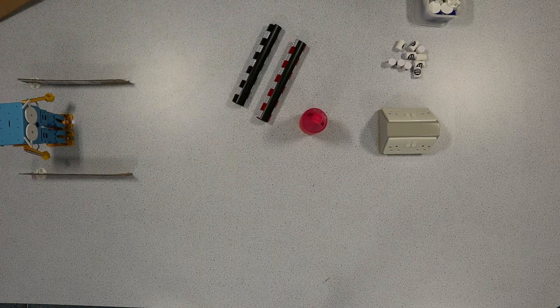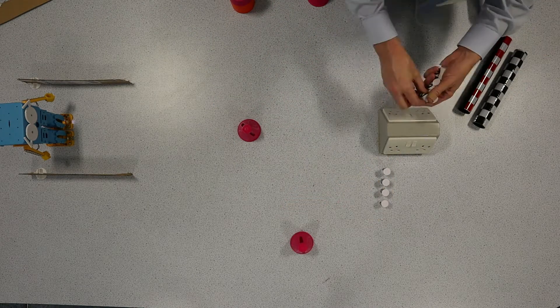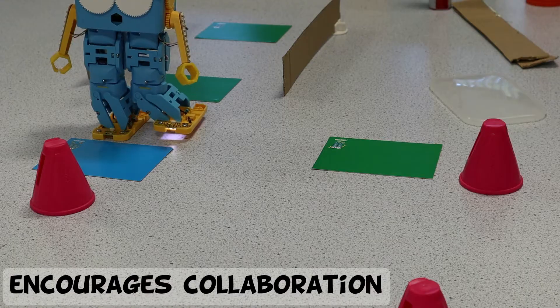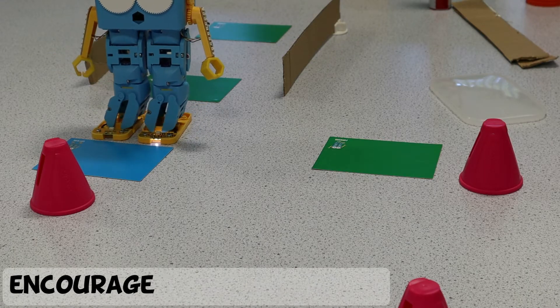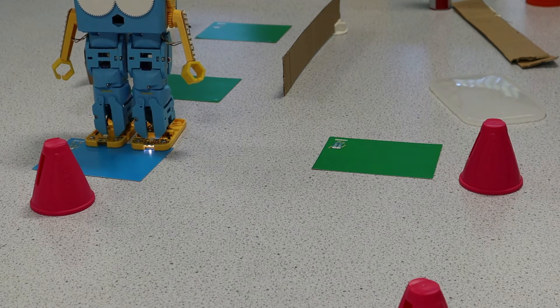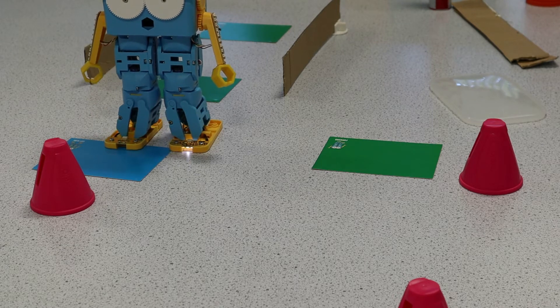Why not try to get Marty to complete an obstacle course? If you're a teacher setting this task, it would allow pupils to collaborate in planning Marty's movements. This develops their ability to plan ahead as they develop sequencing plans — in other words, the sequence of movements Marty needs to make to complete the course.